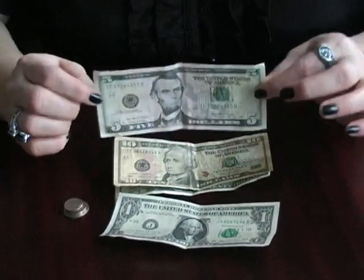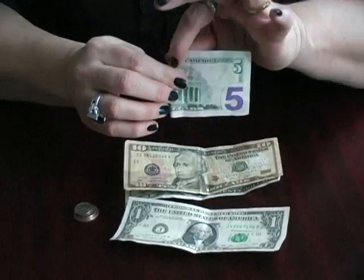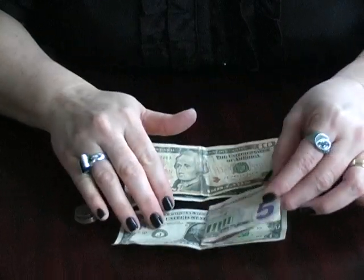For fives, you can take a five and fold it from right to left to make a square. Just to remember that, think of it as a fat five. Then stick that in your wallet.